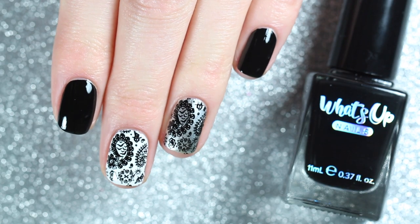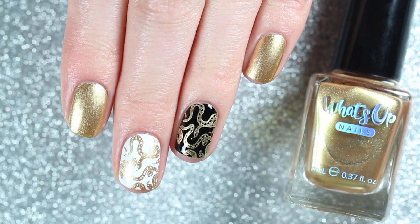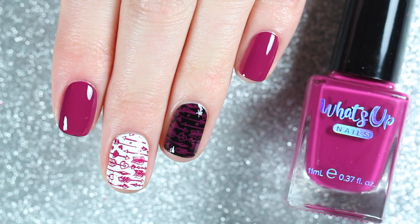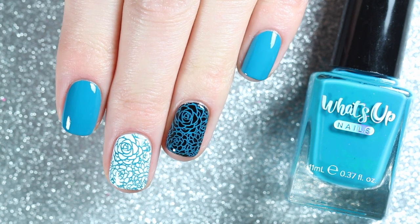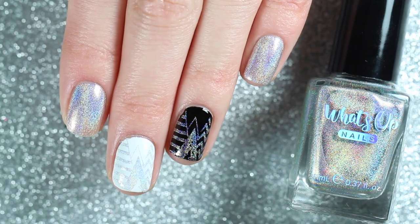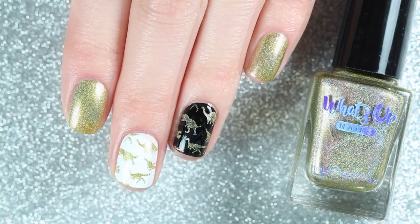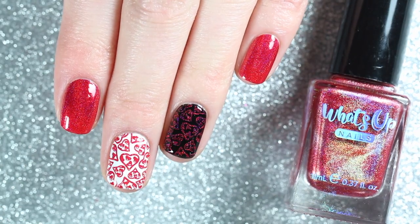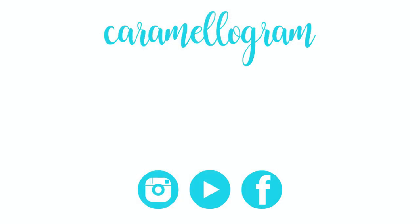Here's one more look at the swatches of the seven stamping polishes from What's Up Nails. I stamp with black a lot so I'm really excited to finally have a reliable black stamping polish in my collection, and I also really loved their three holographic stamping polishes — they had really good formulas and I'm probably going to be wearing them a lot just as regular polishes because they're so pretty. I hope they come out with more colors soon. Let me know which one is your favorite in the comments, and if you missed my last What's Up Nails swatch video I'll leave a link below. If you're new, I do swatches, reviews, and nail art tutorials so be sure to subscribe. That's all for today — see you next time, bye!